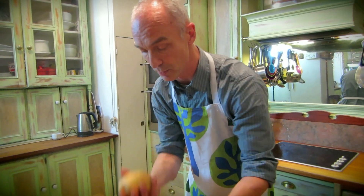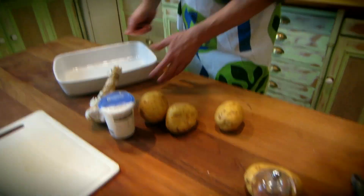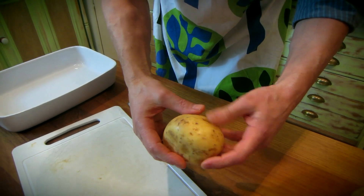So what have we got in this recipe? It's very simple. We've got potatoes, we've got garlic, we've got cream, and we're going to bake it in a dish. I'm not going to peel these — that'll take ages.